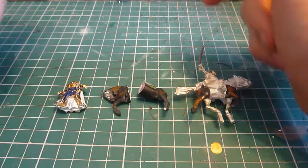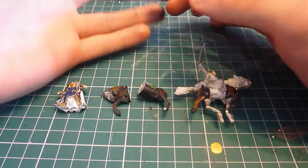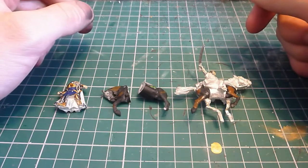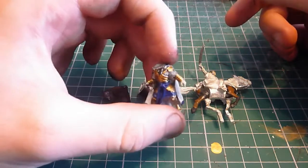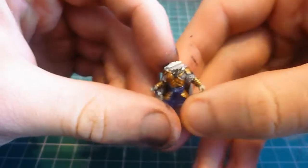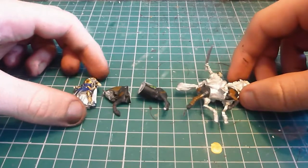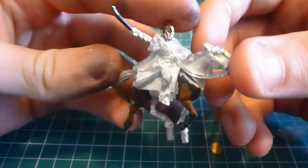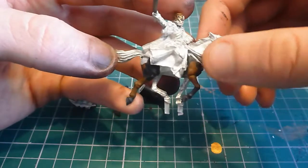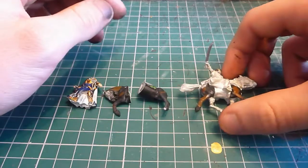A couple of months ago I picked up the old metal White Council set with Glorfindel, Eristor, Galadriel, Radigas, Saruman and Kiran. Then, browsing through eBay a couple of weeks ago, I saw a broken Glorfindel — this guy — for about £4 or £5. Scrolling down, I also saw what they described as a broken or damaged Eladan: the mounted one. All that was missing were the horse's legs, so I snapped that up for about £5 as well, and kept them both aside for conversions.